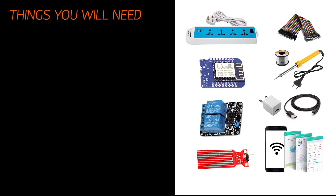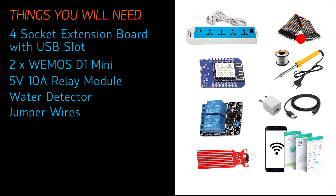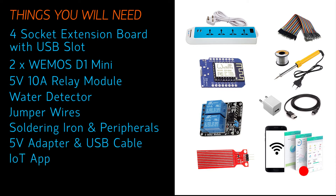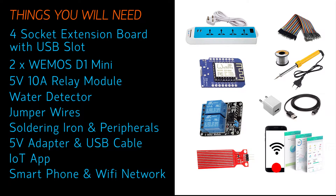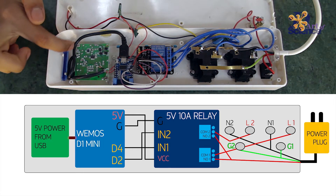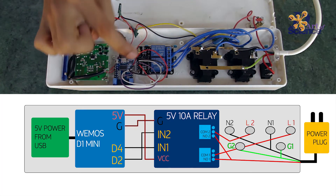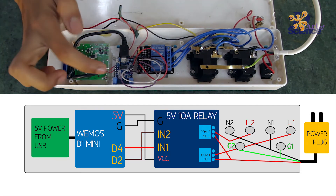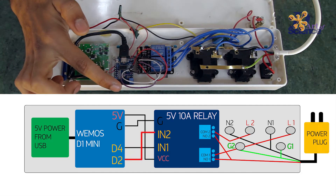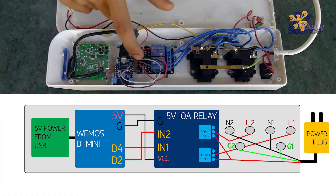Hi, I am Shramik and I will explain the electronics. The 5V from the USB is used to power the WMOS D1. The 5V from the WMOS D1 is used to power the relay. The two control pins D4 and D2 are connected to the control pins IN1 and IN2 of the relay.